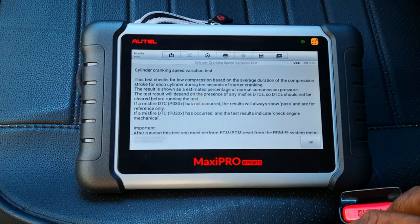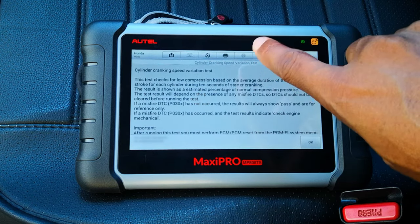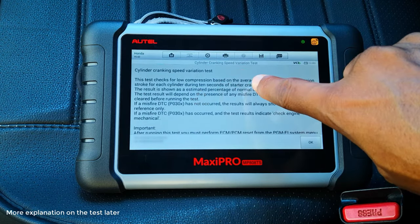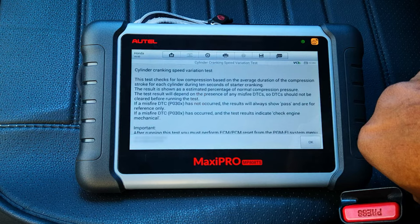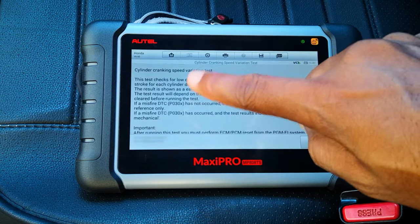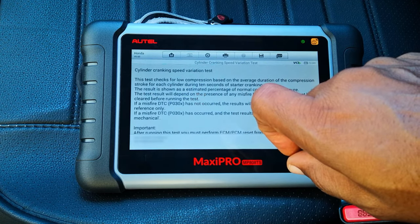The result is shown as an estimated percentage of normal compression pressure. The test measures variations in the speed of rotation of the crankshaft during the compression stroke of each cylinder — speed of rotation affects the duration of the piston strokes. This test result will depend on the presence of any misfire DTC, so DTCs should not be cleared before running the test. If a misfire DTC has not occurred, the test will always show pass and is for reference only. If a misfire DTC has occurred, the test results will indicate 'check engine mechanical,' meaning there's a mechanical issue to be explored.